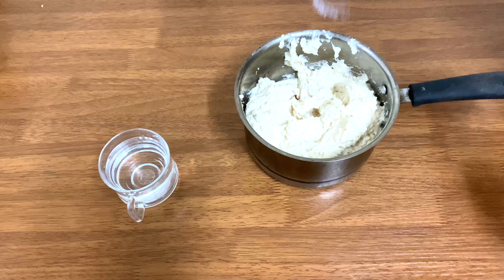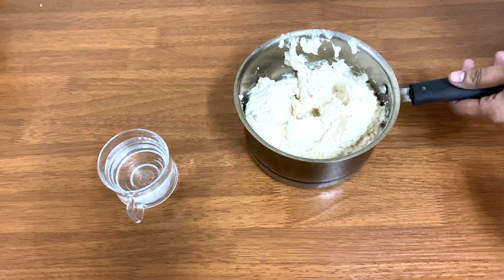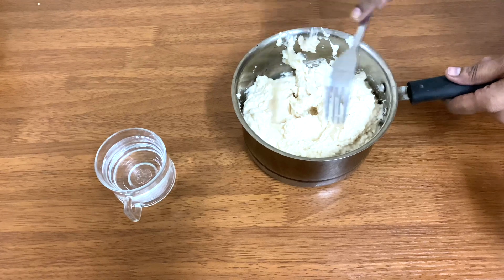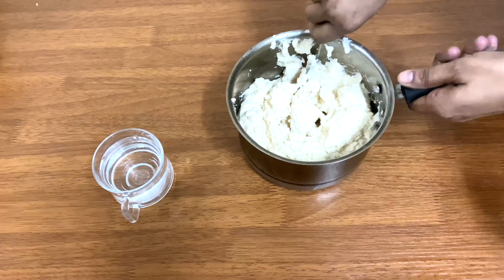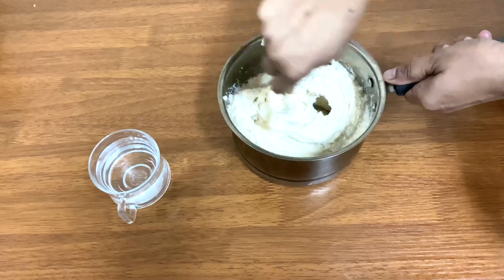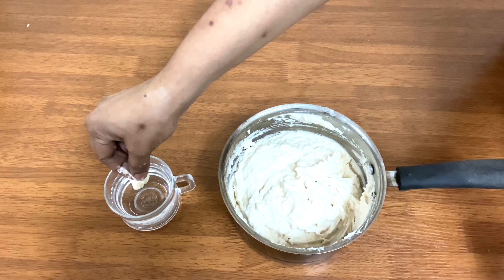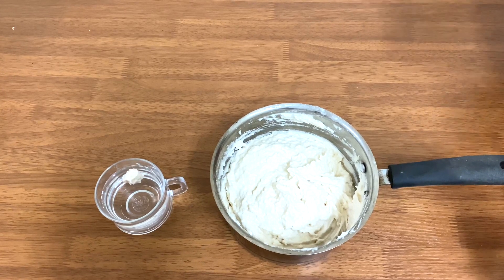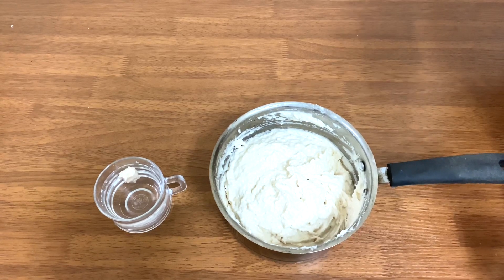Once we do it, we will cook it in the kitchen. I will add the fork and mix it. It is ready — it will be soft and fluffy.